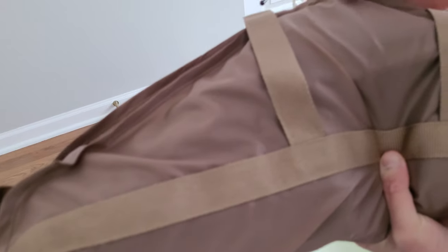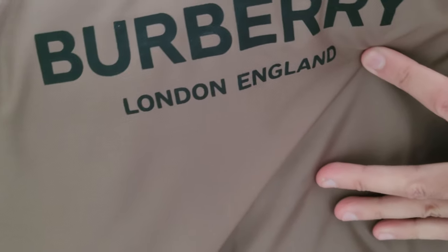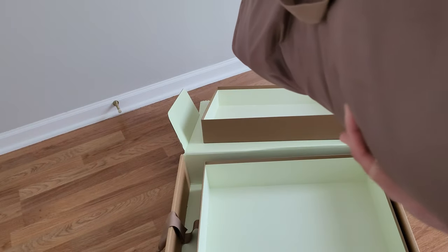Oh, it's got its own hanger. So here's the bag — Burberry, London, England. And it's brown. It's coming off really light brown or tan on camera, but it's brown.